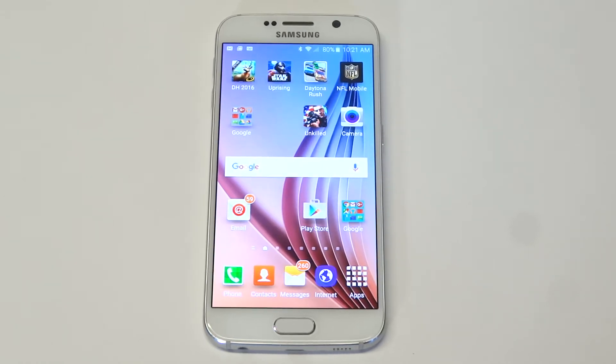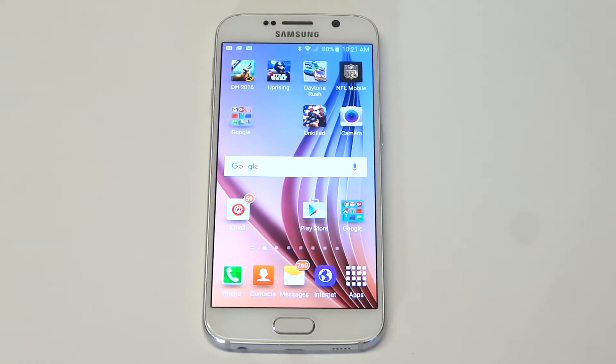What's up you guys, it is FlipTronics. Going to be showing you how to do a system and software update on your Galaxy S6. This will work for your S6 Edge and other newer Android devices. I'm not really sure where it would be on older ones.